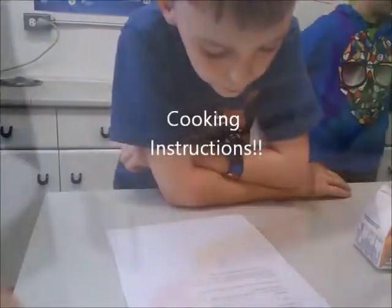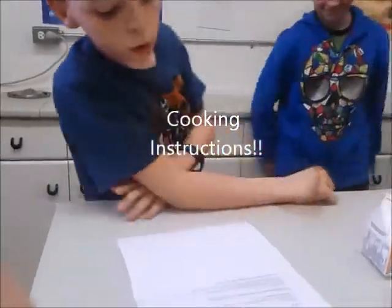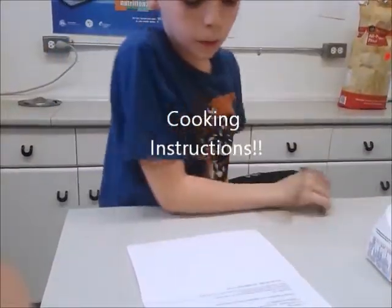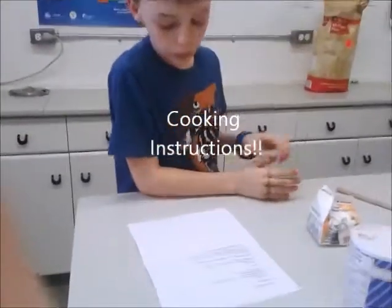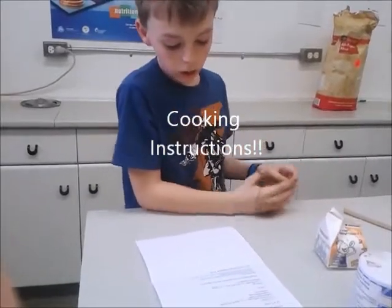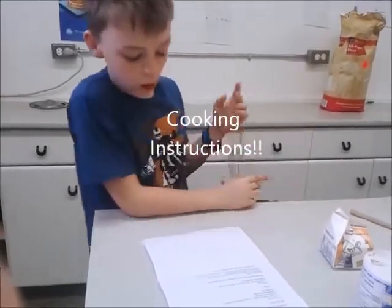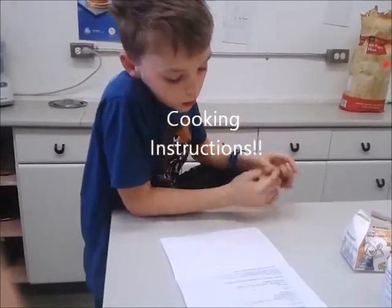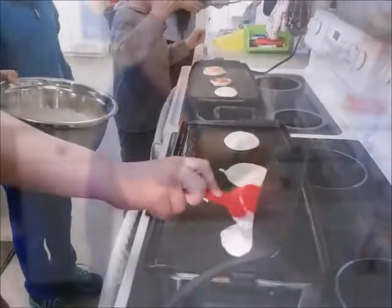Heat grill to 380. Drop some cold water on the grill and glance across it when it's ready. Use about a quarter cup of batter per pancake. Bake until the edges look dry and lose their gloss. Turn over and repeat. Serve hot and enjoy with maple syrup or fruit.